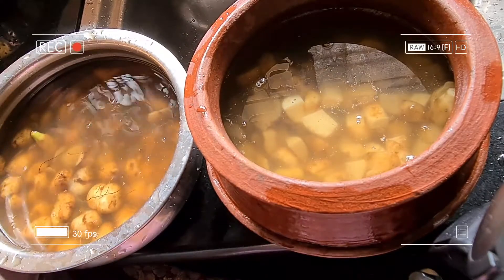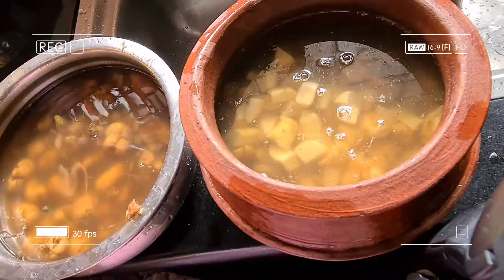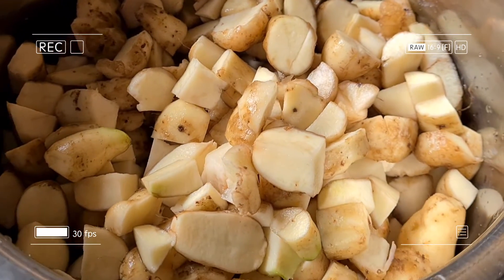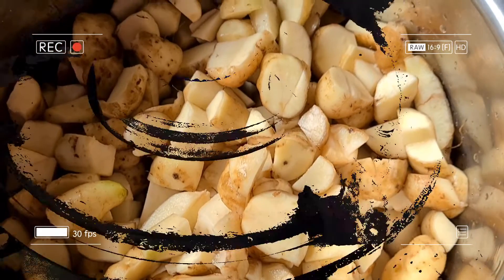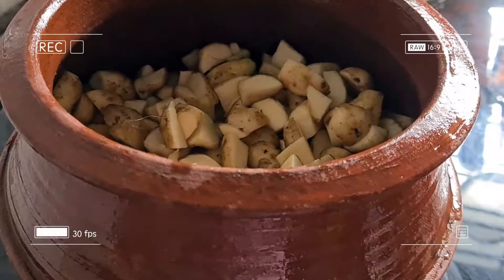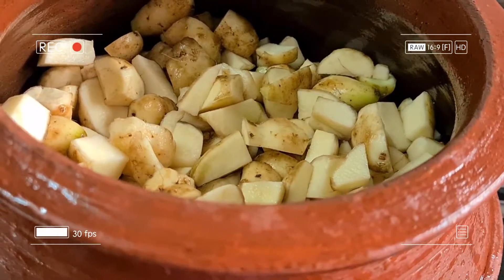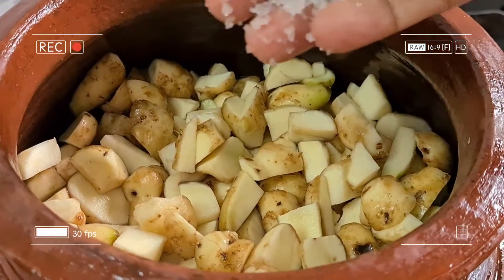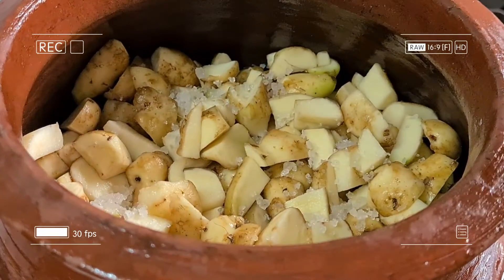We will add this to the dish. The dish is the taste of the dish. Let's cut out the dish. I'll try to add it in a bowl and add a bowl.